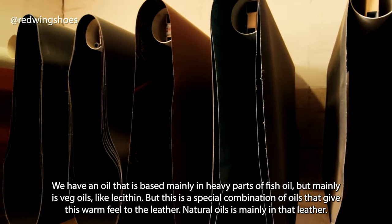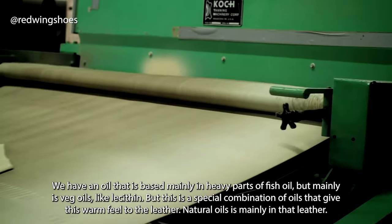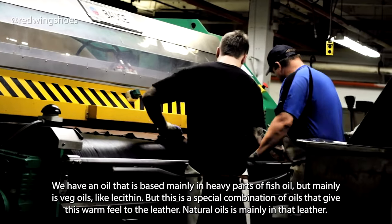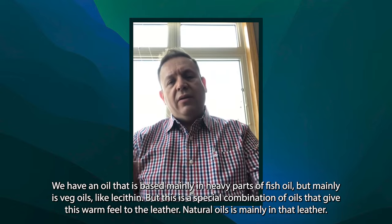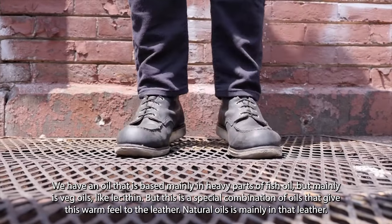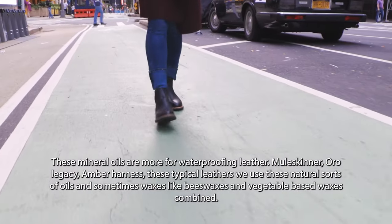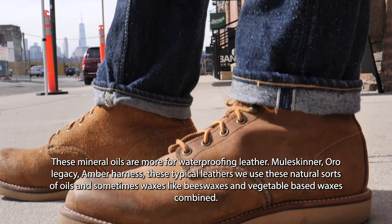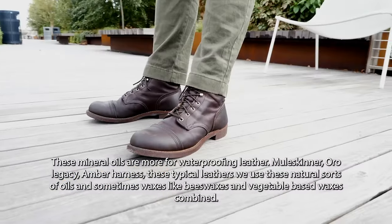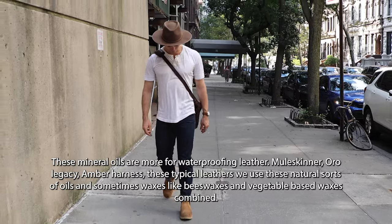As for the recipe of the oils in this leather: we have an oil based mainly in heavy parts of fish oil, but also veggie oils like lecithin — a special combination of oils that give the leather a warm feel. Natural oils are mainly what goes into that leather. We don't use petroleum-based oils for this kind of finishing. Those mineral oils are more for waterproof leather. But for Mule Skinner, Oro Legacy, and Amber Harness, we use natural-sourced oils and sometimes waxes — bee waxes, base waxes combined.